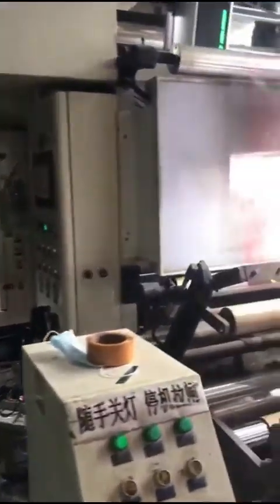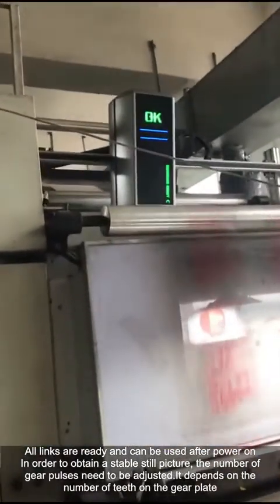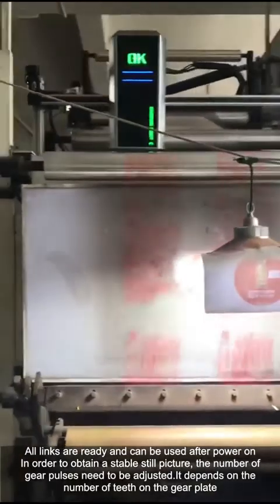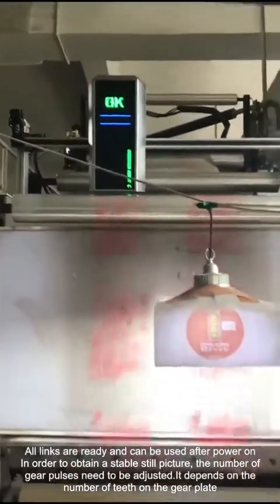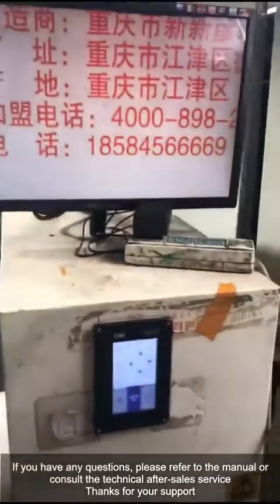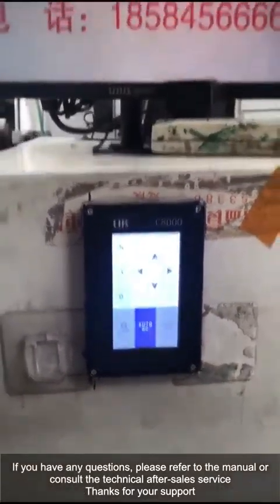Then tighten the screws. All connections are ready and the system can be used after powering on. In order to obtain a stable still picture, the number of gear pulses needs to be adjusted depending on the number of teeth on the gear plate. If you have any questions, please refer to the manual or consult the technical after-sales service. Thanks for your support.